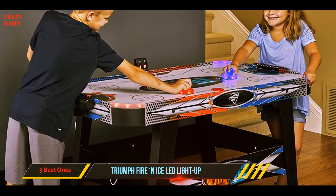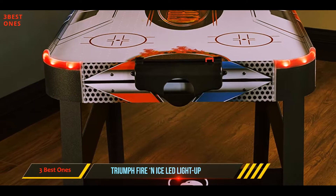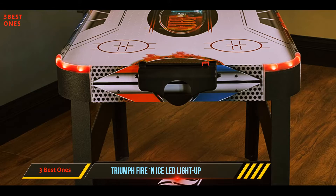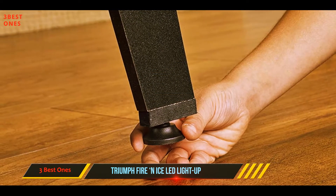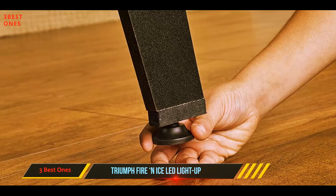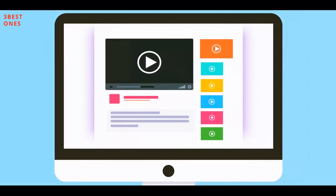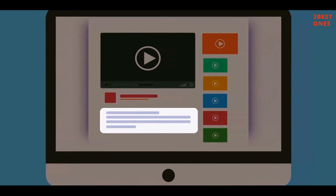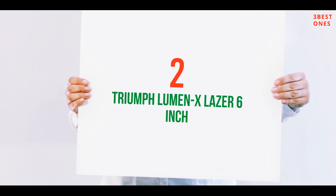Building cross braces add extra stability to keep the legs from wobbling, and thanks to the built-in leg levelers you can slightly adjust any of those legs to ensure the surface is as flat as possible. You can manually keep track of scores with the abacus scorer, or you can use electricity to power the table's electronic scoreboard.